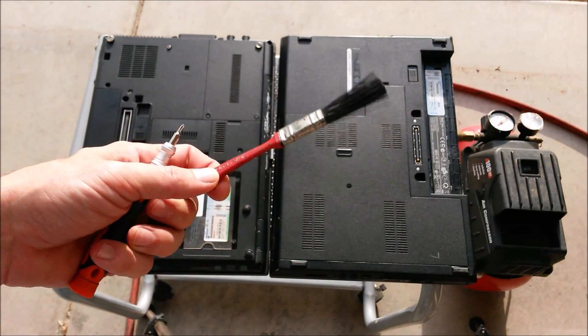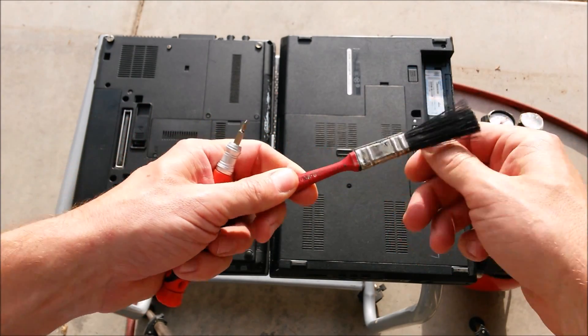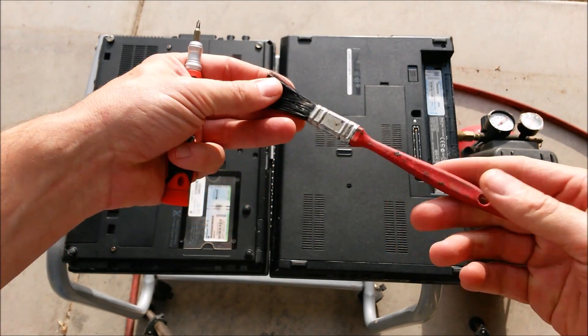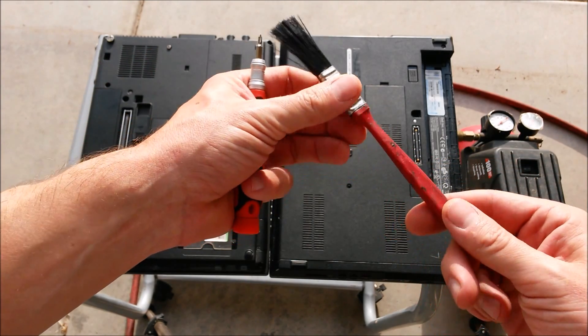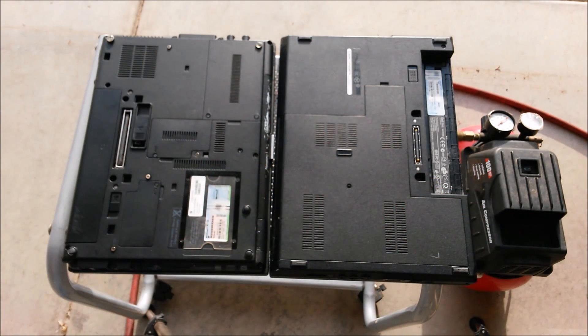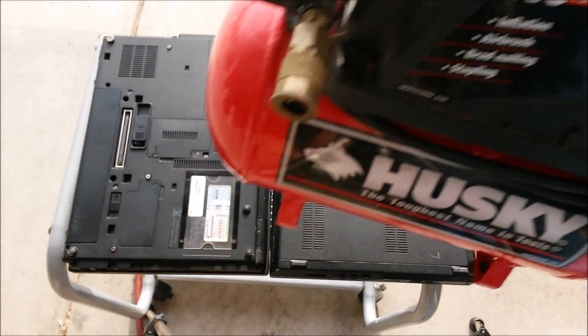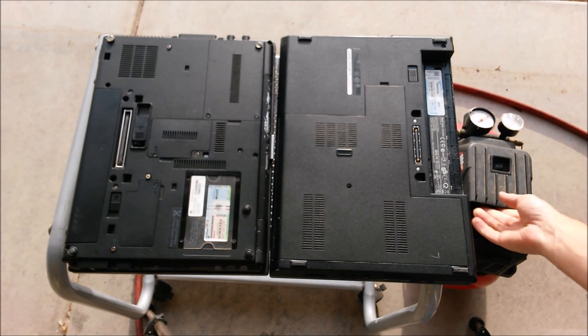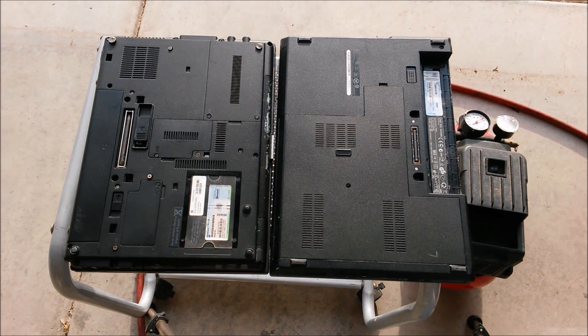Second, if you're going to be cleaning out the keyboard, I like to use these cheap painter's brushes. You can get these at Home Depot — it's just a $1 paintbrush with long flexible bristles. Cheap and easy to get. Third, you're going to need an air compressor. These days it's good for any household to have one. They're pretty versatile — you can do lots of things with them.